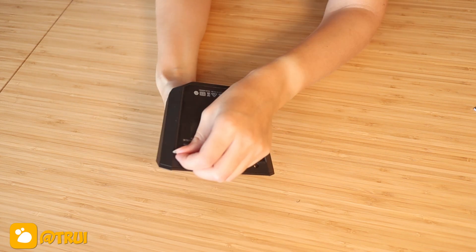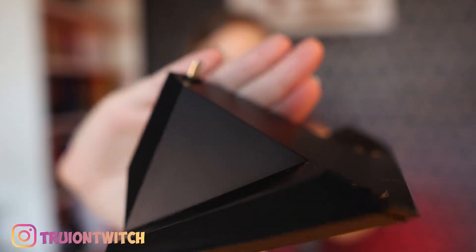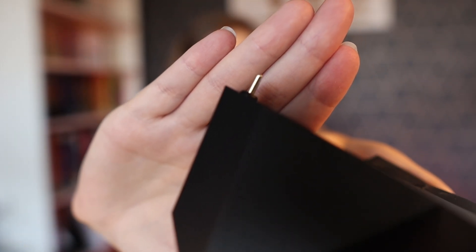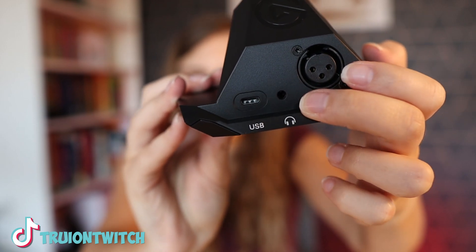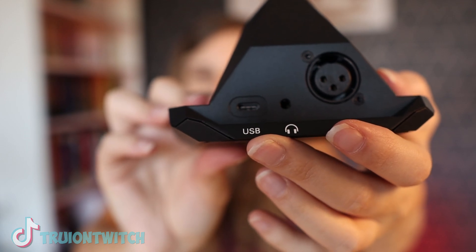Look at that — there's plastic on the back, very satisfying to peel. So as we can see right here, there's a USB-C input, and that one is actually pushing into your Stream Deck Plus — that's the connection point at the back. This is where your XLR microphone goes in, your headset can go in here, and it will be the USB input towards your computer.